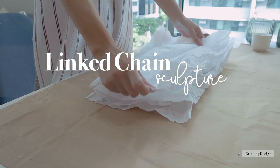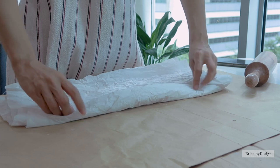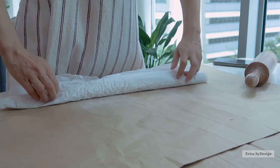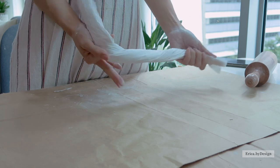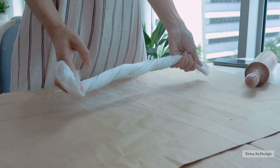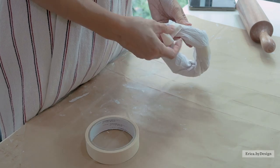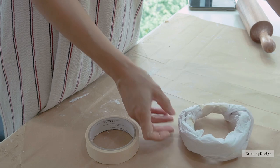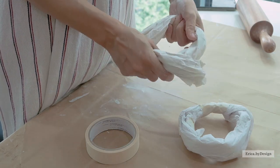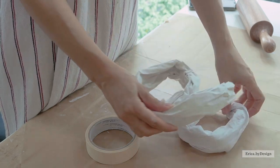I'm starting off this first project with some tissue paper to make an inner layer for the clay. This way the clay will have something to be formed onto. I'm going to roll this up and twist it to make it a little bit more dense, and tape it together with some masking tape. We will need two of these, both the same length, and you can adjust the thickness of the paper according to how chunky you want it to be. For the second piece I'm not taping it just yet since we will be linking the two together.